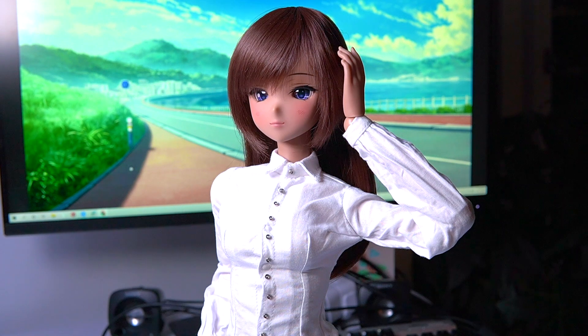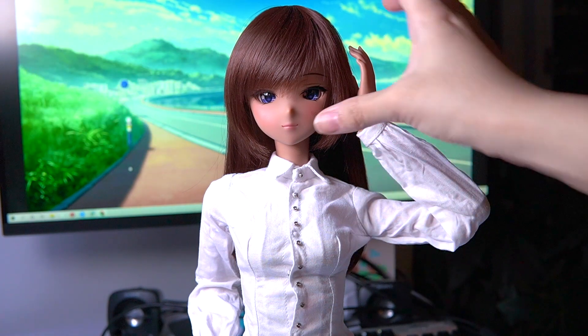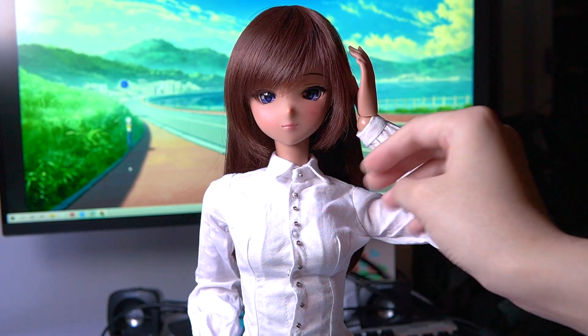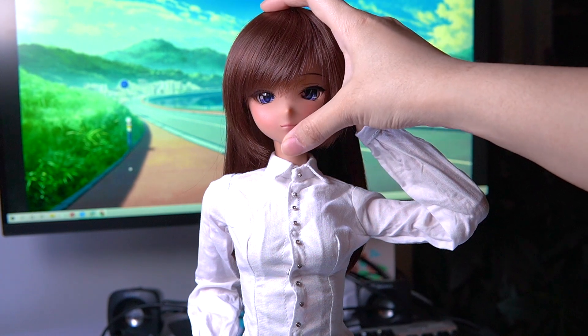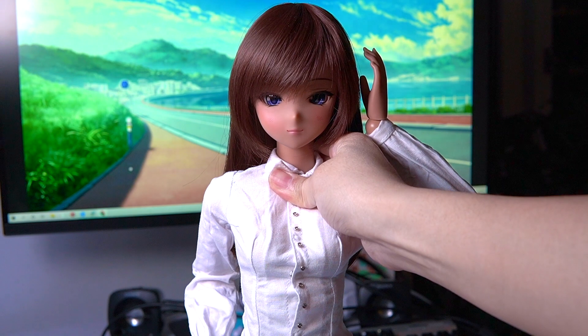The number one mistake is moving the smart doll's head using its head. I know that sounds strange, but let's say I want to tilt Serenity's head downwards — I would not do it by grabbing the head and moving it. Instead, the correct and safer way to do it is to move her neck.